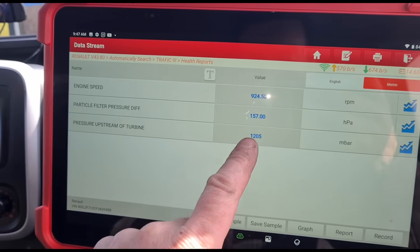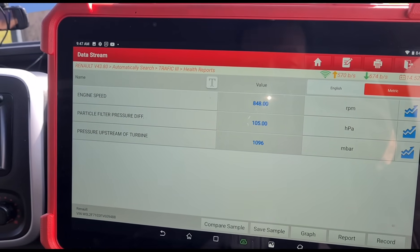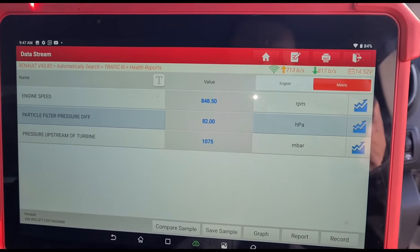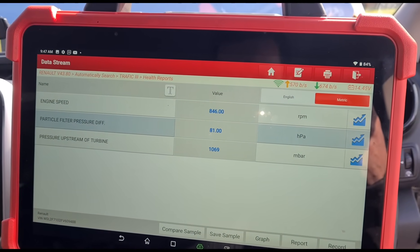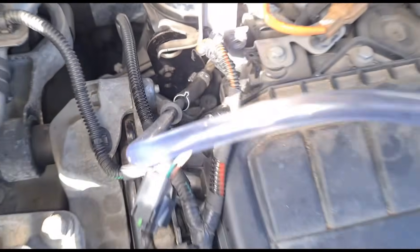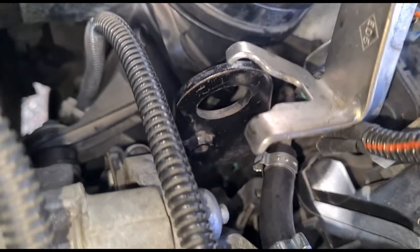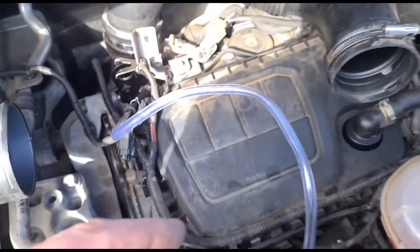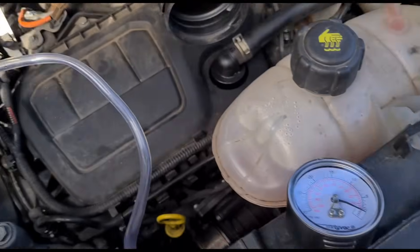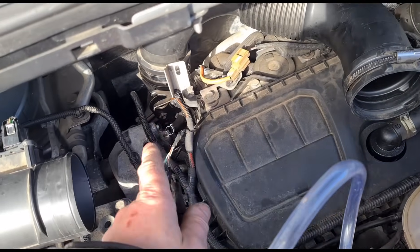Back in the van with the engine running - you can see now we have both sensors working. But we do have a very blocked DPF, so hopefully we'll be able to save that by cleaning it. Checking the hoses - someone's already put new pipes and new clamps on, so it's already had all of this replaced. Just making sure it's not blocked by putting a gauge on it to check the pressure - that's okay.